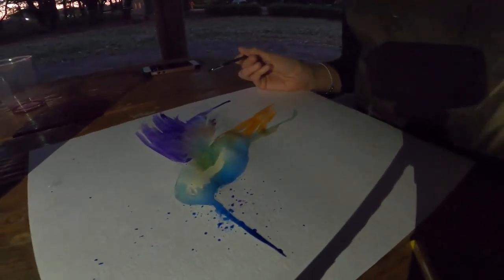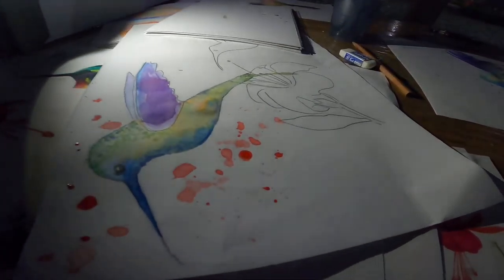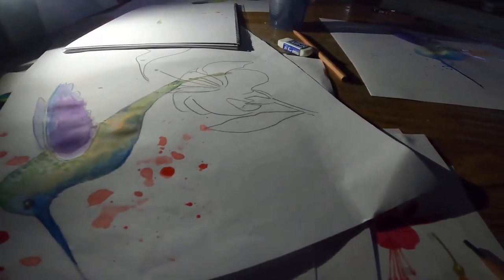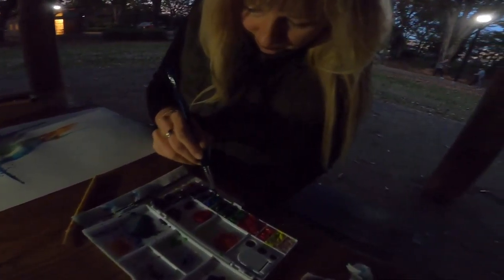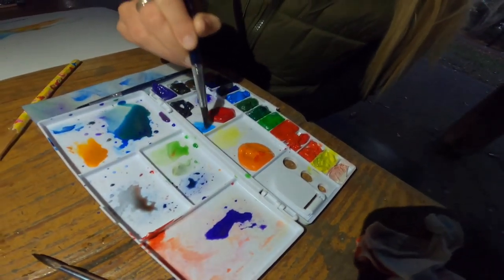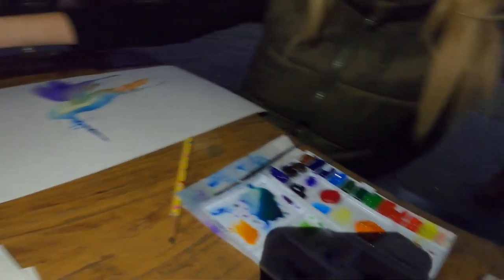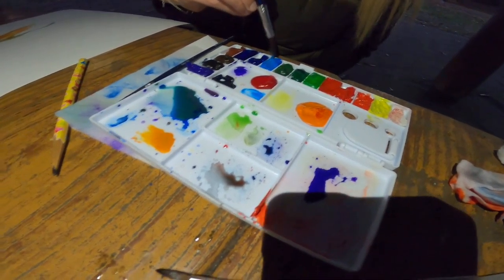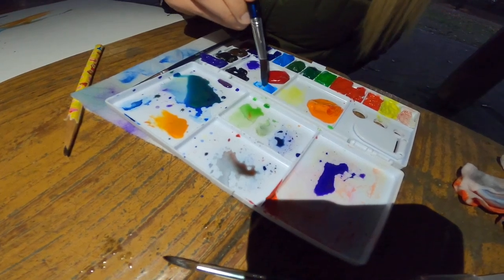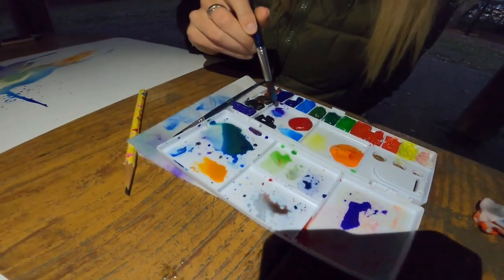Maybe a little green now in the wing — a little blue and green, I think. I love this blue. The kids also like this blue. A little bit of that.